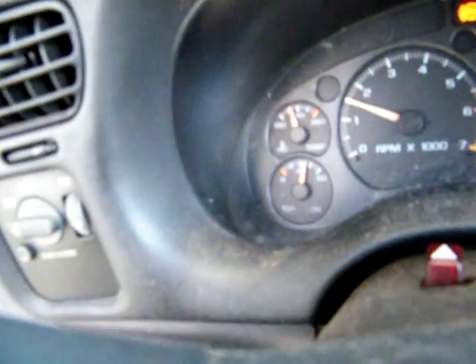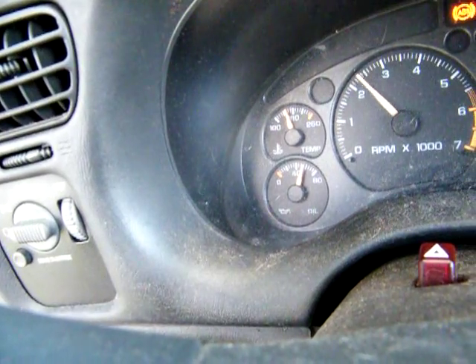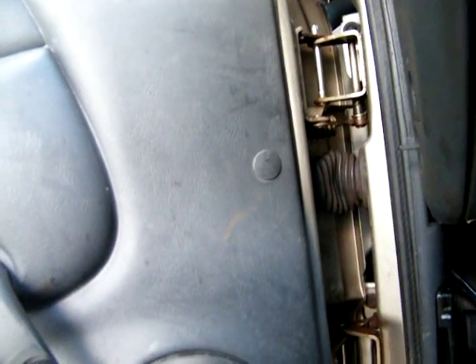Yeah, oil pressure. Got a little hesitation in it when it first starts — of course it could be that bad fuel. This truck's been sitting for a very long time; that guy just lied all the way around about that. Needs to be cleaned, got cat hair everywhere. People and their damn cats.